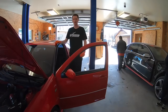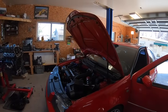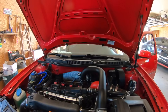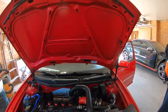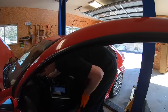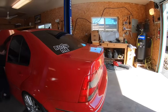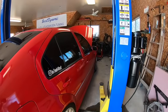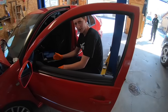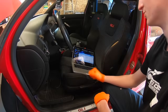Alright guys, today we are tuning the Mark 4 — we're doing a Stage 3 build. The customer has a KO4 installed with 550cc injectors, and we're going to be installing a manual boost controller today. Here's the whole process of how it goes: I load up the car, we go over the basics, make sure there are no fault codes or anything. No fault codes — car looks pretty clean.